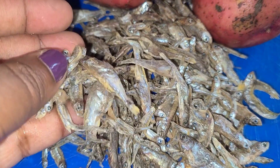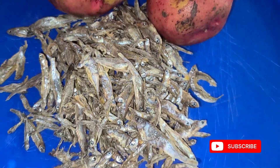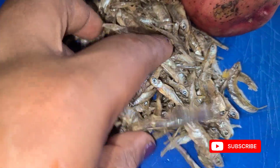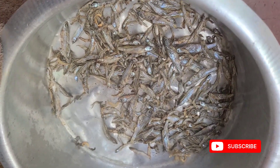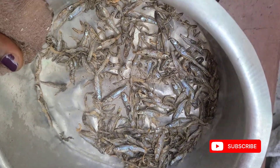Hi guys, welcome back to the channel! Today we have another nice, delicious, nutritious baby food that we're going to be making. The entire house has flu and my baby also picked up flu, so we are going to be making mukene or silver fish with Irish potatoes.